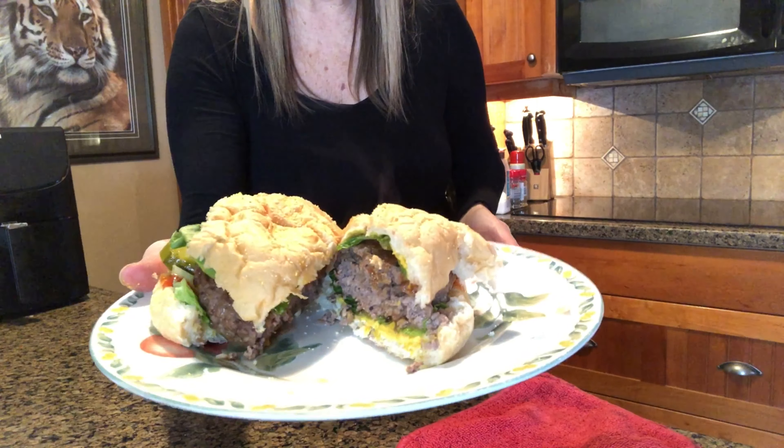Hamburgers! Today we're gonna make homemade hamburgers but in the oven. It's cold outside, don't want to go out and grill, we're gonna do them here in the oven.